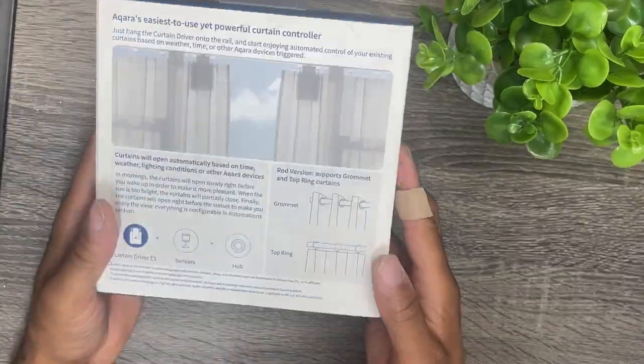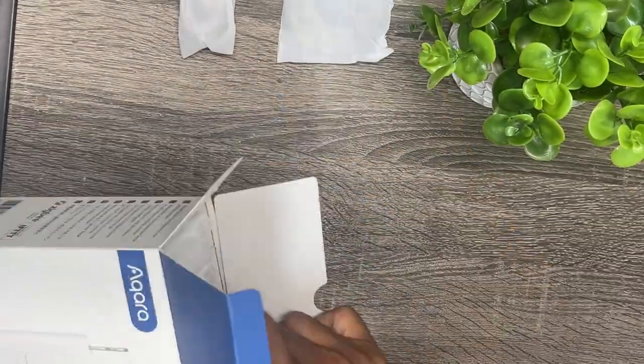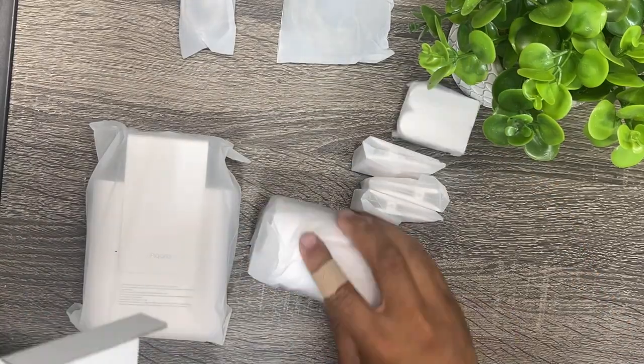So what comes in the box? You get the USB-A to USB-C cable, rubber strip, curtain driver, curtain clips, the rod hanger accessories, and the manual, which comes in different languages.